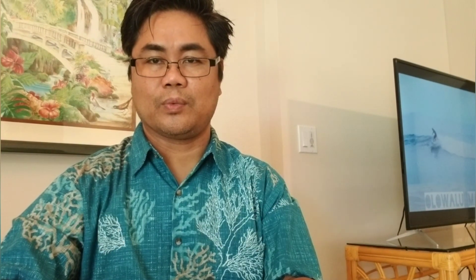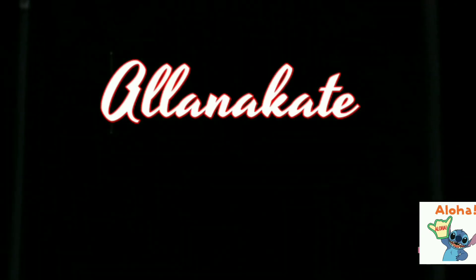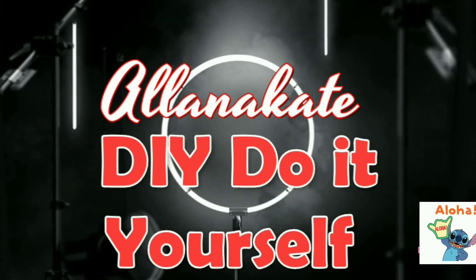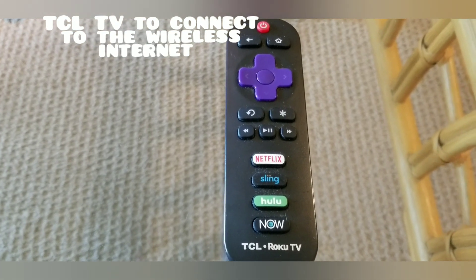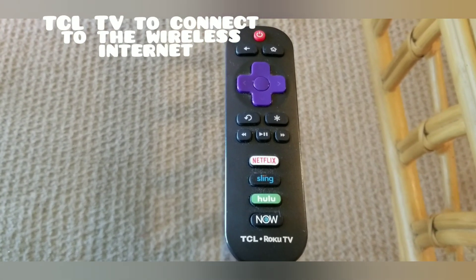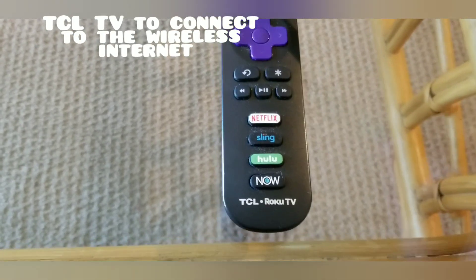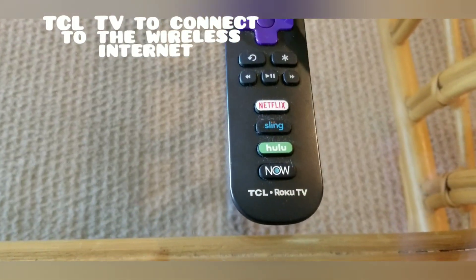Before we start our tutorial on TCL Roku TV, we have to familiarize this remote control. The red button is the power on and off.